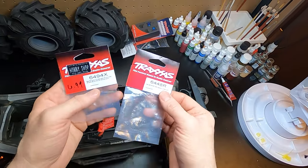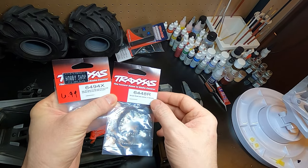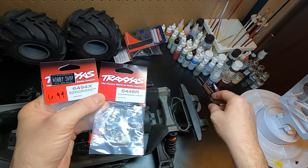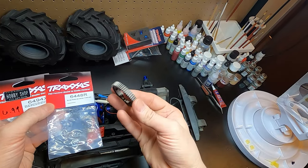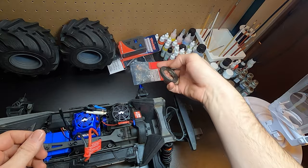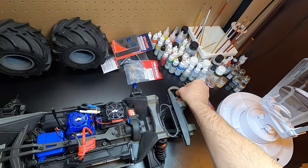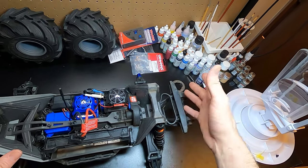Here we are with the Traxxas Maxx. These are the pinion and spur gear parts we're using - it's a 20-tooth pinion and a 50-tooth spur gear. That's a beefy one - it's off the X-Maxx too, but it fits the S-Maxx and the Maxx. That is a serious gear. I've already got the pinion on there but I'm going to show you how to change it out while I'm changing the spur anyway.